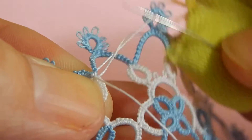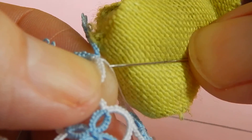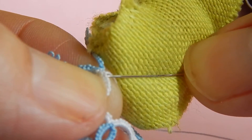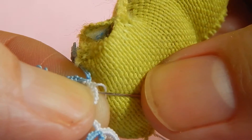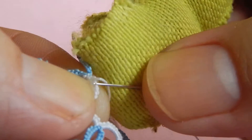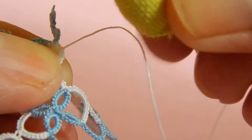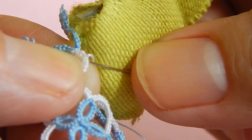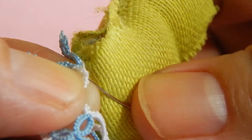My finger being hurt does not help. You're going to loop it through, and again — I give a tug after every stitch. This is the whip stitch. You can do three or four of these and then cut it off.